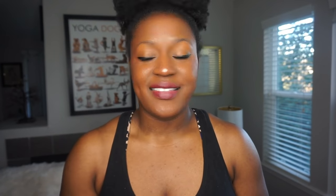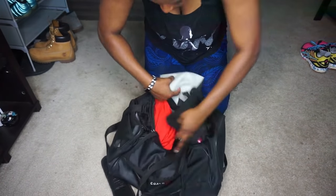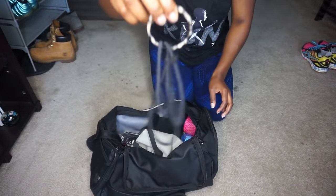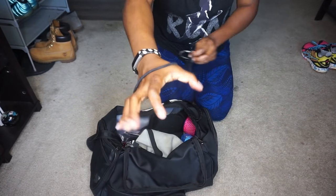Hack number four: with scrunchies, things just get lost in our gym bag all the time. One of the things that really helped me was getting a scrunchie clip. You don't have to go out and buy one — you can get one of those binder clips, or any kind of clip that closes, and put your scrunchies on it. That's one of the things that helped me keep all my stuff together so when I'm looking for it, it's right there. Also, wearing a scrunchie on your wrist is really effective for reminding yourself that you have one.